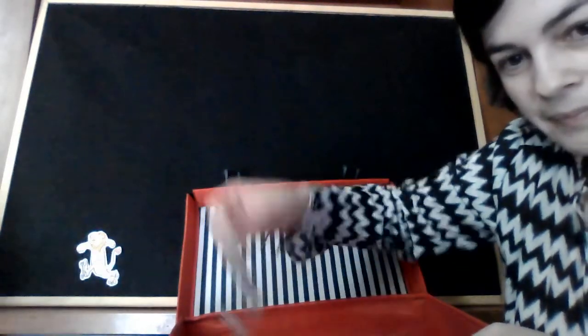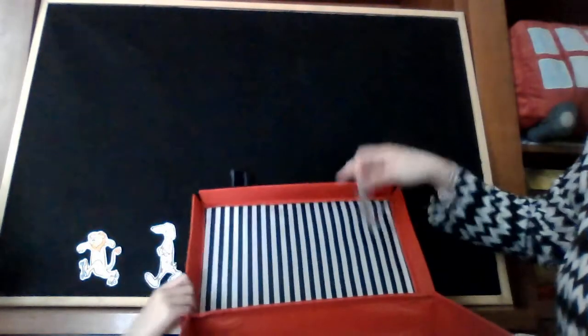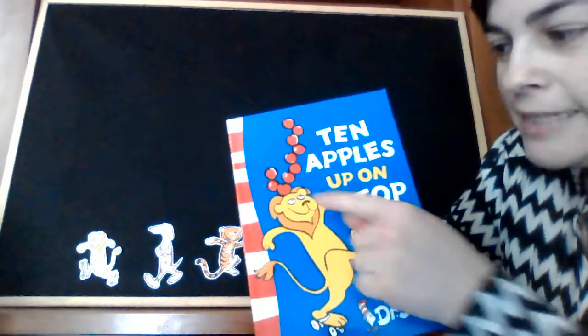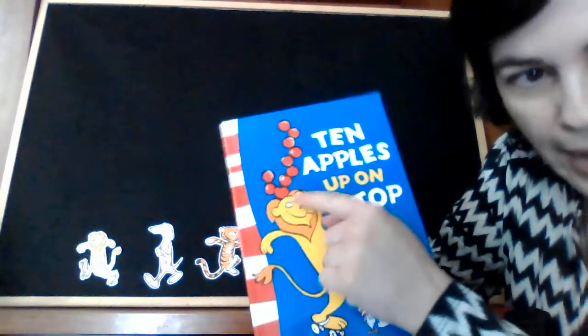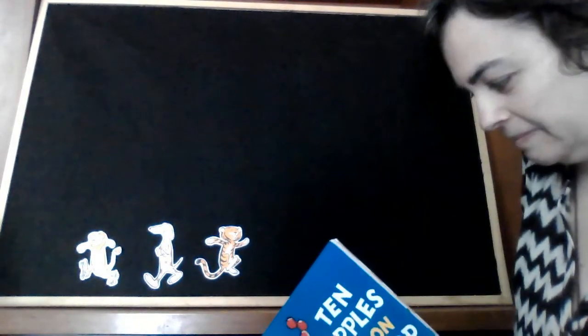Now let me introduce some of the characters in the story: a lion, a dog, and a tiger. These three characters want to put ten apples up on top — up on their heads — apples like this one. Let's see what happens. Ready for the story? Let's begin.